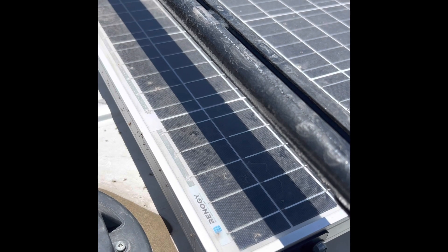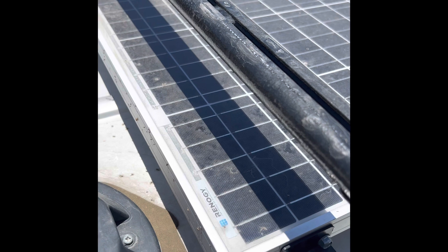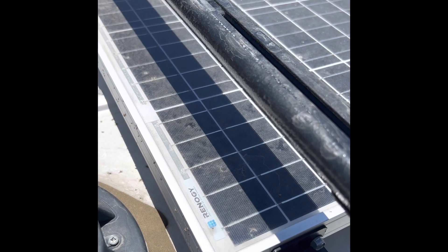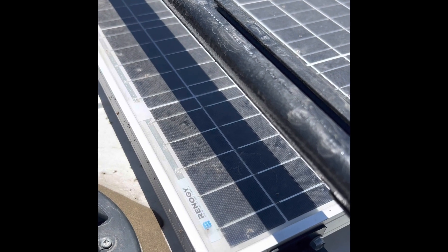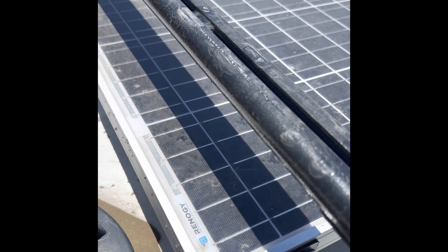As you can see, I've got the crossbar obstructing the panel. This is because I had to move the crossbar to fit my rooftop box. So I'm going to just see how much of an impact that has once I move it.